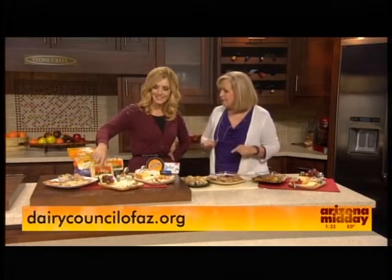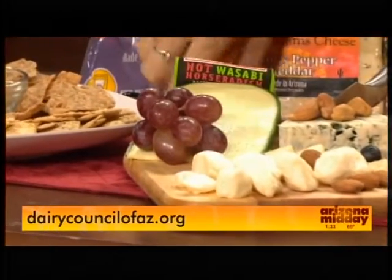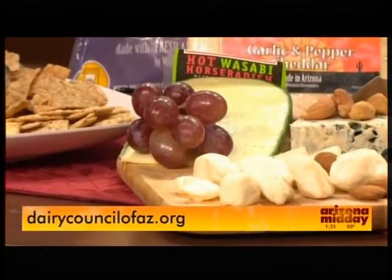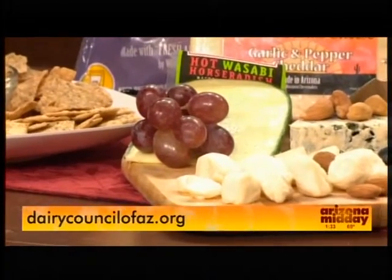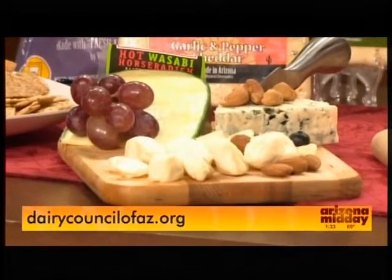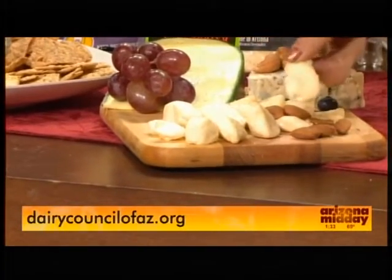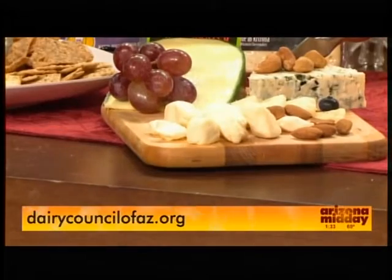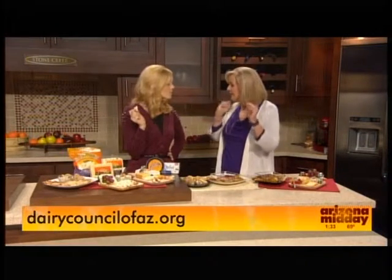The green one is kind of a wasabi horseradish — anytime you have something that's a little different or maybe a little hot that people might be concerned about, put a note on there of what it is. Something like a blue cheese, people can see that. And I can't have a holiday cheese platter without incorporating my favorite: the curds. Cheese curds! If you have not had these, they are so good. Today at noon they were fresh at the Milk and More store at Broadway and Hardy in Tempe, so go pick them up this afternoon for those fresh cheese curds.